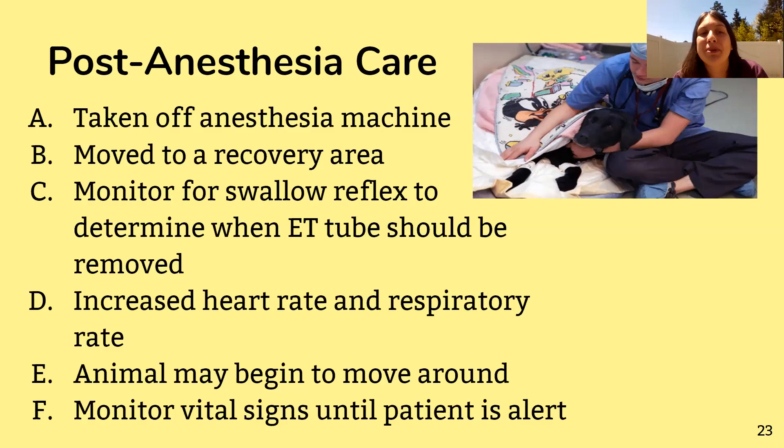After surgery the animal is taken off the anesthesia machine and moved while still unconscious to a quiet, calming recovery area to wake up slowly on its own. The endotracheal tube remains in the animal to make sure they're still breathing correctly. In the recovery room, you watch for the swallow reflex — when the animal is in stage three of anesthesia the swallow reflex isn't happening, so when you see it return, that's when you remove the endotracheal tube.